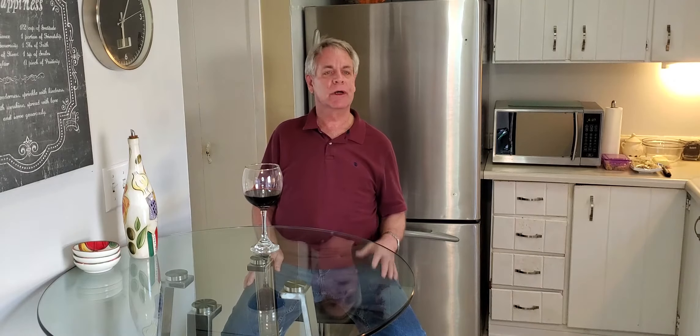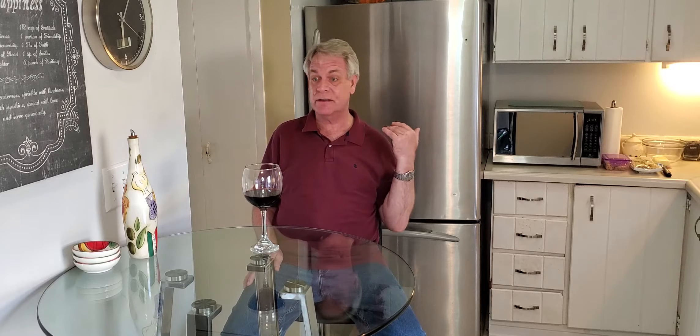We're going to make a quick marinara sauce, and it's not going to take 25 spices — just a few spices and we're good.